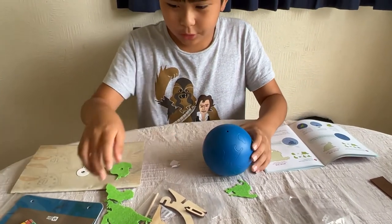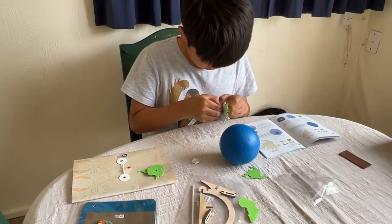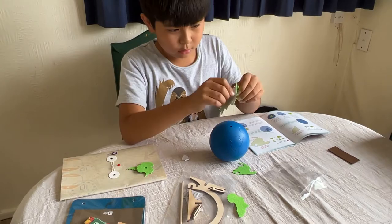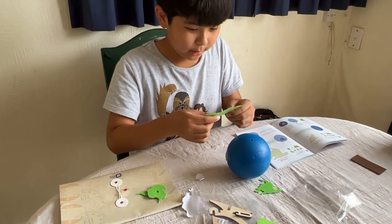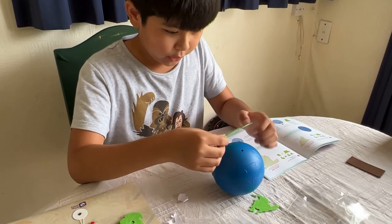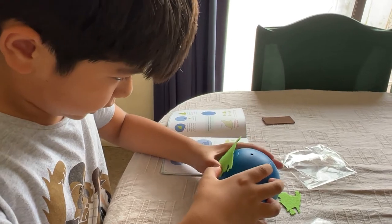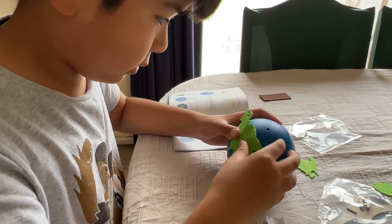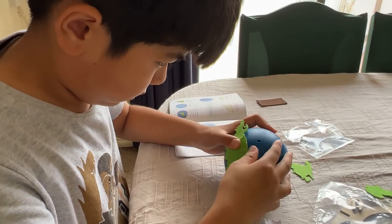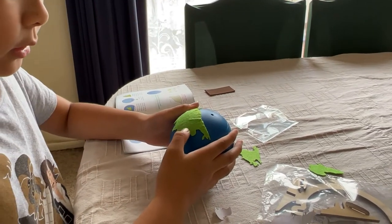Now I'm gonna do Asia. There you go. Asia — this is harder than you think, trying to align it. See I already messed up there. So there you go.